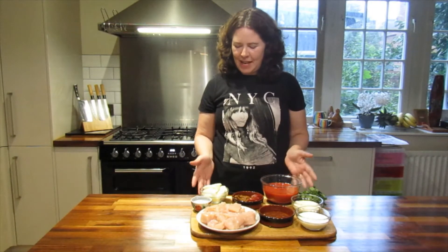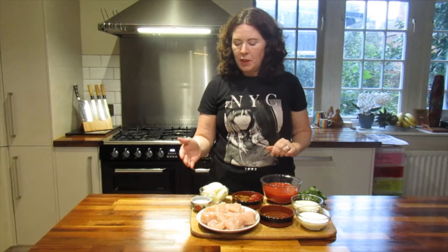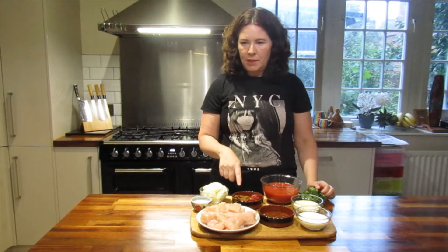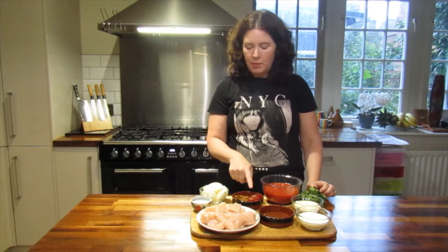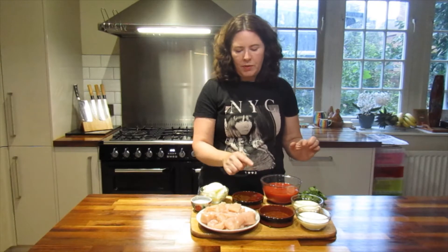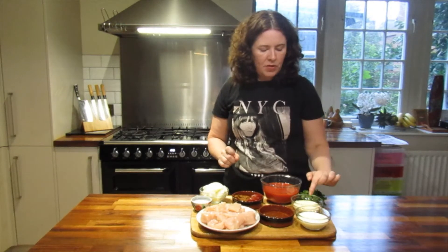So here are our ingredients. I've got one onion, finely sliced as opposed to chopped, and we'll need some salt. We've got 500 grams of chicken cut into bite-sized pieces, tikka masala spice paste — 2 tablespoons — 2 tablespoons of tomato puree, a can of chopped tomatoes, 2 tablespoons of mango chutney, 100 milliliters of yogurt, and 100 milliliters of cream.